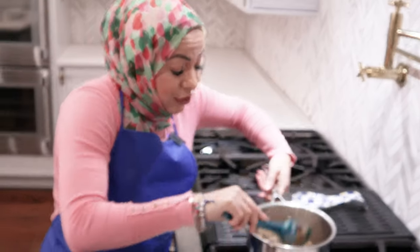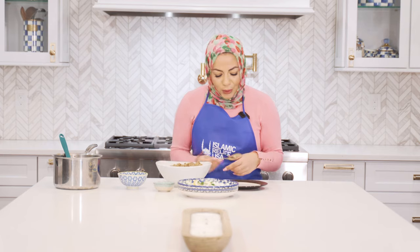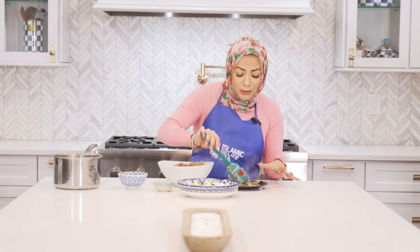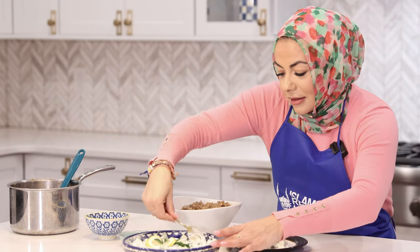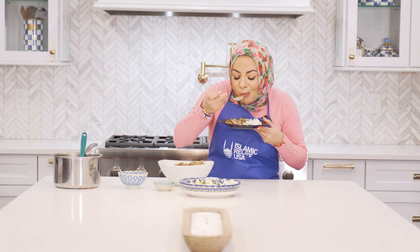Our Mjadrat Ruz is done — the lentils are fully cooked and tender. We're going to plate and serve. This is the perfect iftar meal for me: packed with protein while being vegan, and super hydrating with all the cucumbers and yogurt. I love mixing the hot and the cold together. Bismillah. It's so good! I hope you'll give this recipe a try. Thank you all so much for joining me — Amanda Saab.